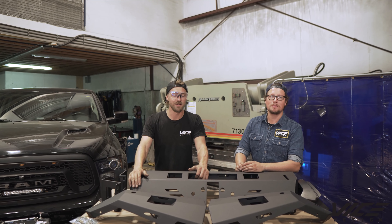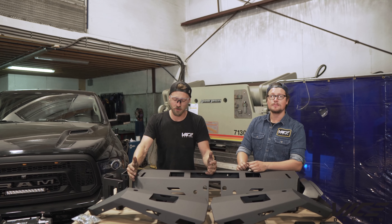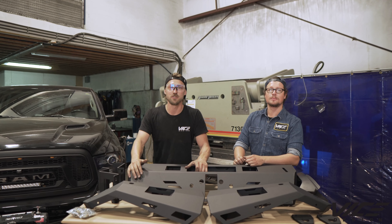Hey guys, I'm Quinn and I'm Josh, and today we have this 4th gen 1500 and we're installing our brand new mod series low-profile bumper.